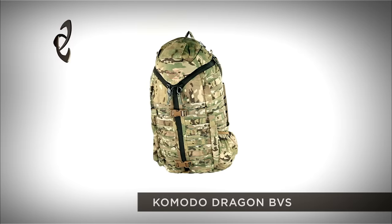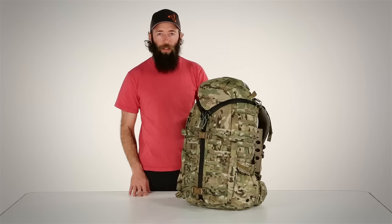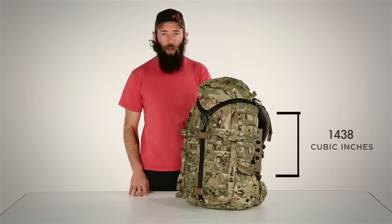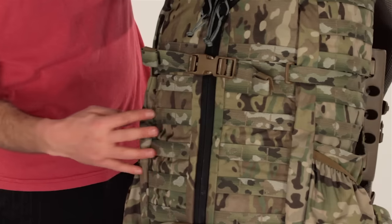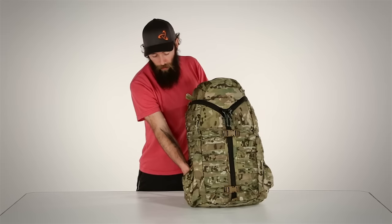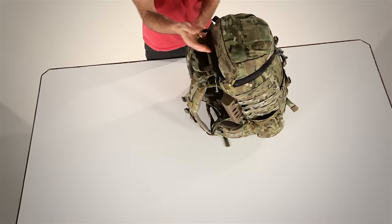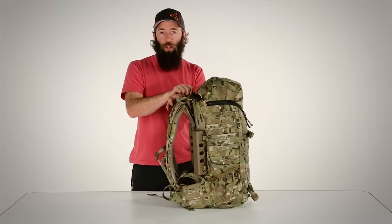If the 3-Day Assault is not quite big enough, you can go a little bit larger with the Komodo Dragon. The Komodo Dragon is three inches taller than the 3-Day Assault pack for a total volume of 2,300 cubic inches. The exterior features plenty of PALS web for attaching IFACs or other accessories, and features the same side pockets, pass-through pocket, lid pockets, and zipper porting for hydration tubes and antennas.